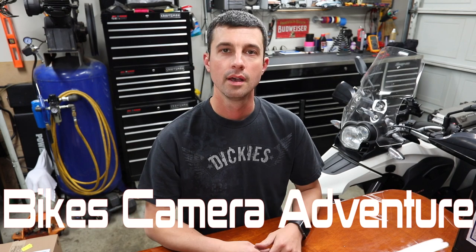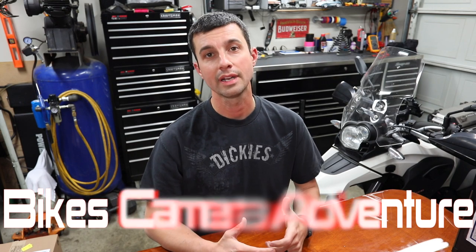Hey, welcome to another BSA video. I'm Jason, and we're gonna be looking at some camera stuff.